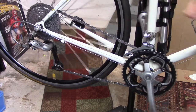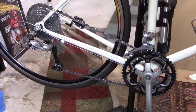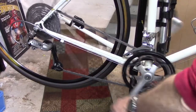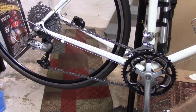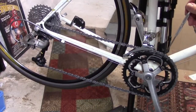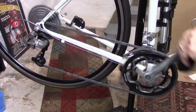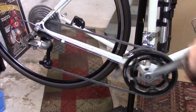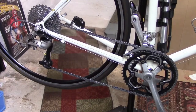The problem that we want to look at today is: what if we're getting some chain rub on the inner plate of the front derailleur in the large cassette cog and even some of the other cogs as we shift, or we're in the large chain ring and smallest cassette and we're getting some rubbing against the outer plate of the front derailleur even as we shift to other cogs — we're still getting some rubbing? Let's take a look at what we can possibly do.